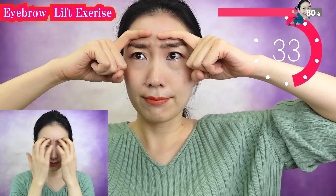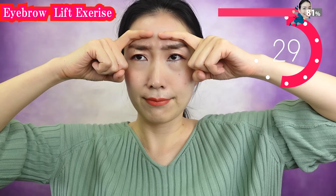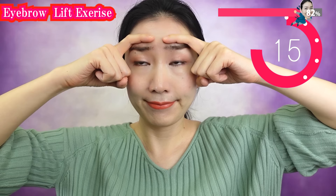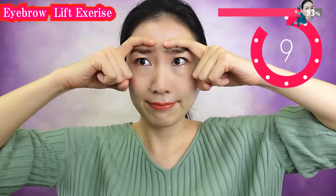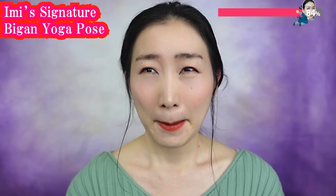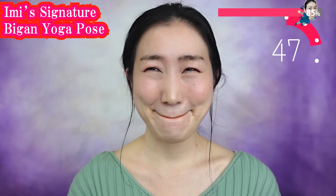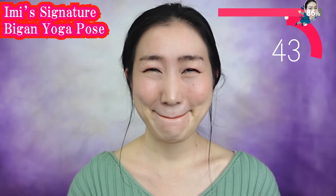Now we burn your facial muscles to lift up your face from the inside. Feel the burn! Put your lips in between your teeth like this. Let's lift up the corners of your mouth. Tighten under your eyes. Relax in between your eyebrows. Make the best smile ever, and make the happiest smile in the world.